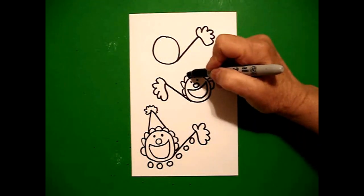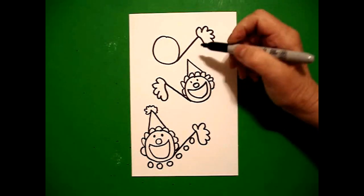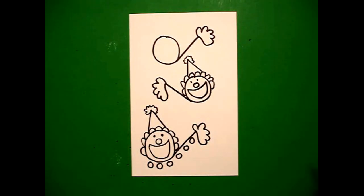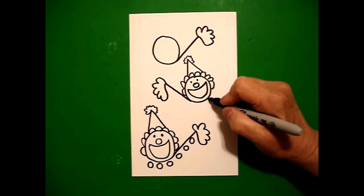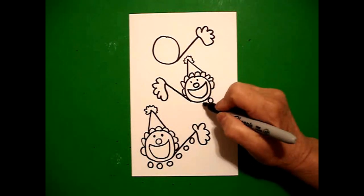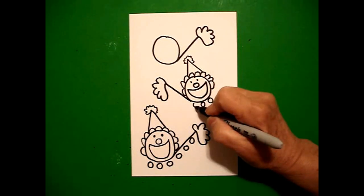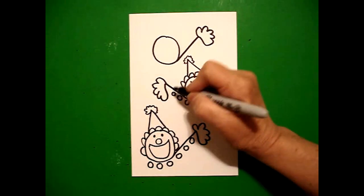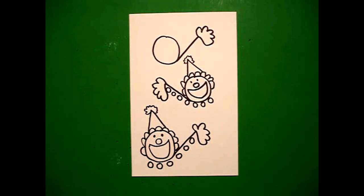Then I'm going to put a straight diagonal up, straight diagonal down, wavy, wavy, wavy line. Starting on this section down below, I draw my baby circles — baby circle, keep going, keep going, baby circle, baby circle, baby circle.